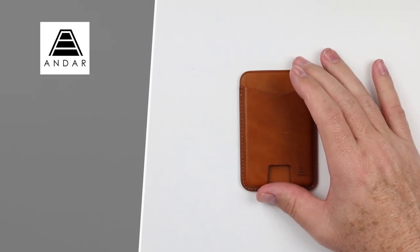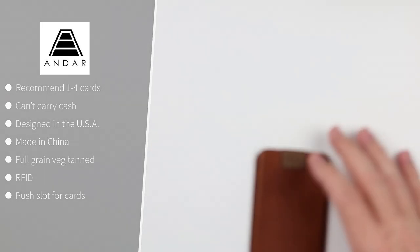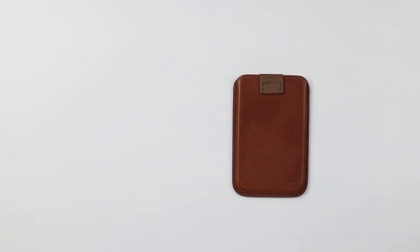Now the Andar Mag. It can carry one to four cards. It's also a molded design, very much like the Apple MagSafe wallet, with a tab in the middle for friction and a thumb push slot. Made in China, designed in the United States. It doesn't carry cash very well. Full grain veg tan leather — smells great, has that push card slot, and is RFID.